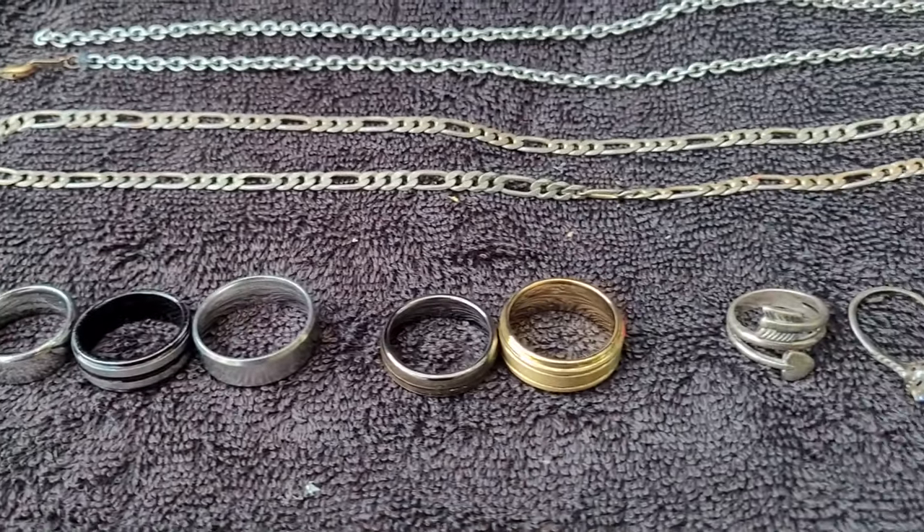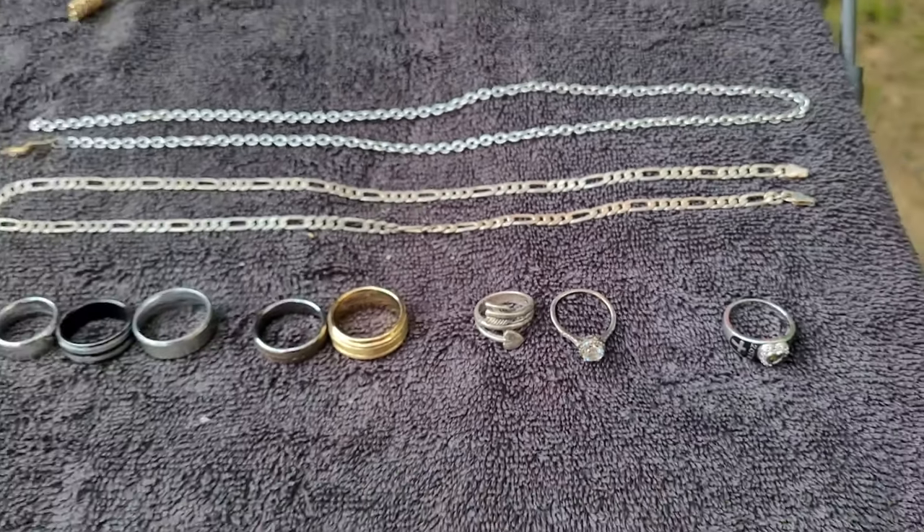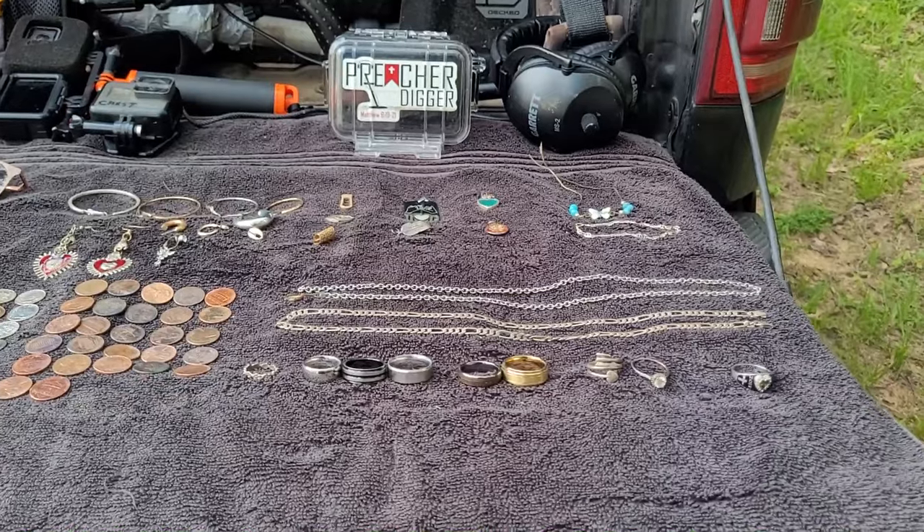There it is folks — there's all the trash and here's all the treasure. A nine-ring journey this time. And like I always say, the greatest treasure isn't what you find at a lake and put on your tailgate — the greatest treasure, my friends, is what can be found up in heaven. Keep searching, keep looking up. Until we meet again, happy hunting and God bless.